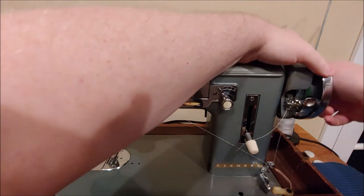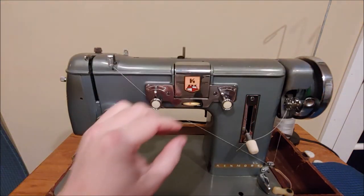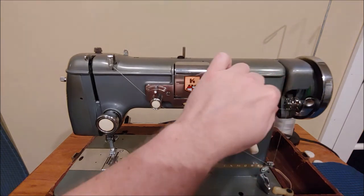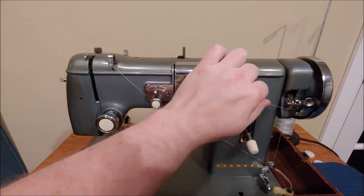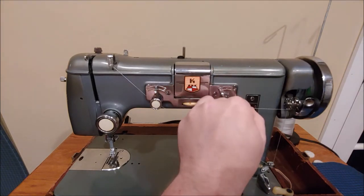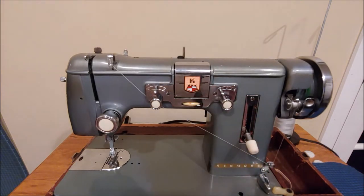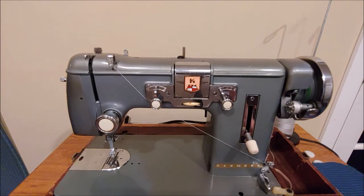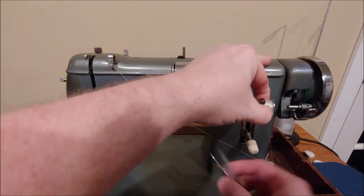Hold the outside of the hand wheel and turn the center clutch knob counter-clockwise so that the machine doesn't sew while we wind a bobbin. Note: if you want to wind while you sew, you certainly can do that. Now the bobbin winder is ready — hold the thread tail and press your foot pedal. When the bobbin is full, the bobbin winder stops and ejects the bobbin. Remove the bobbin by pulling it off to the left and cut your thread.